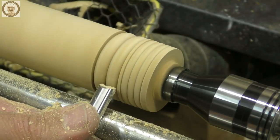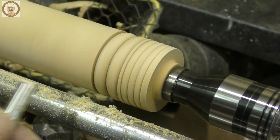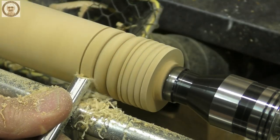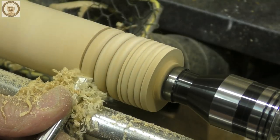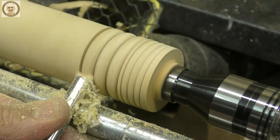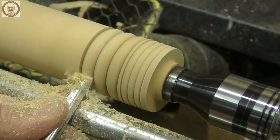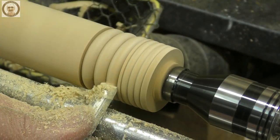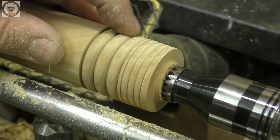Using the three-eighths converted gouge — same idea, on the flute — we'll make some marks and form the beads with a slight wiggle. There's a bit of a worm track there but don't worry about that; with practice you can get a really good finish. Apart from the worm tracks, a nice finish as well.